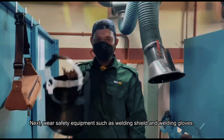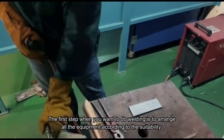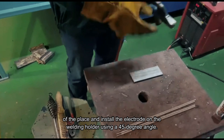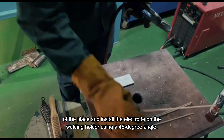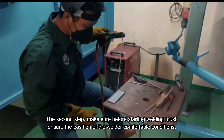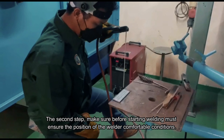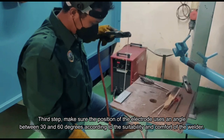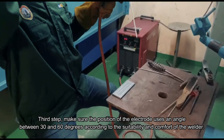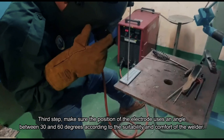Next, wear safety equipment such as a welding shield and welding gloves. The first step when you want to do welding is to arrange all equipment according to the suitability of the place and install the electrode on the welding holder using a 45 degree angle. The second step, make sure before starting welding that the position of the welder is in a comfortable condition. The third step, make sure the position of the electrode and angle is between 30 and 60 degrees according to the suitability and comfort of the welder.